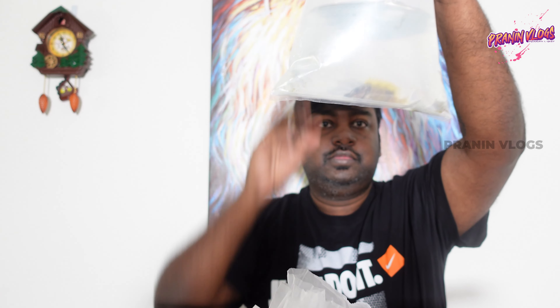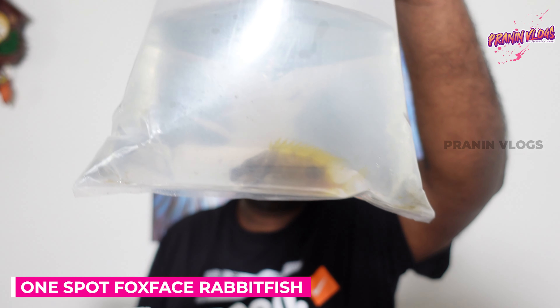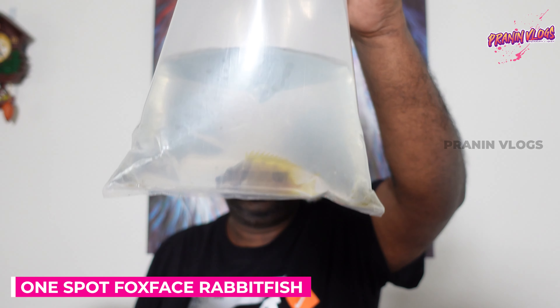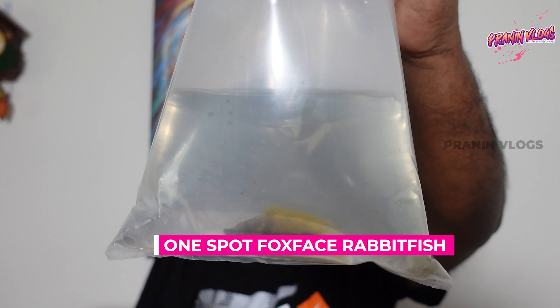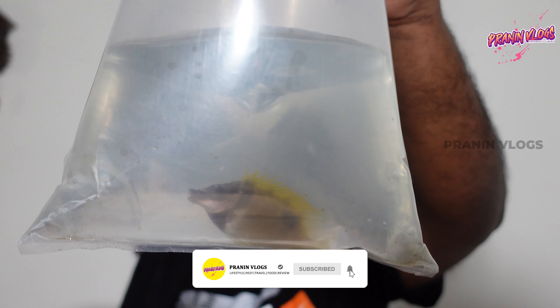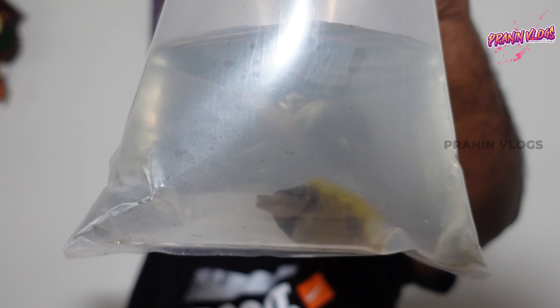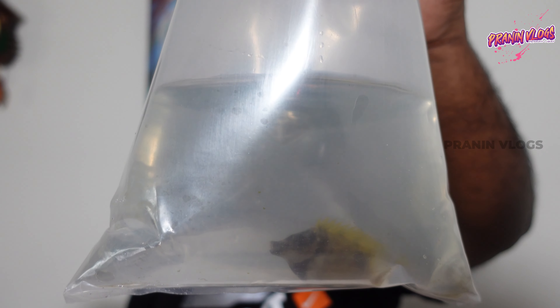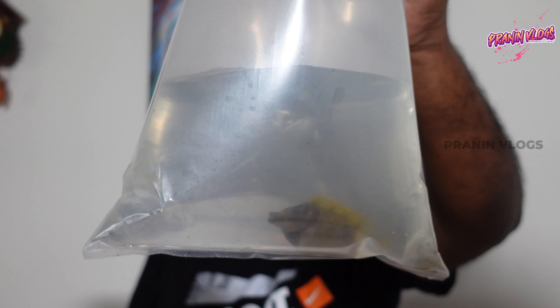This is a foxfish — a one-spot foxfish. That's what we have here. This is a foxfish, a one-spot foxfish. Plus, there is a rabbitfish foxface. Here is another one-spot foxface.